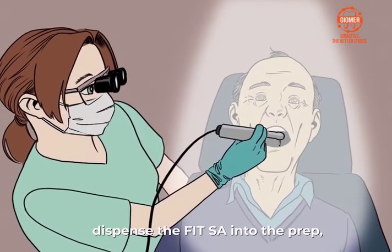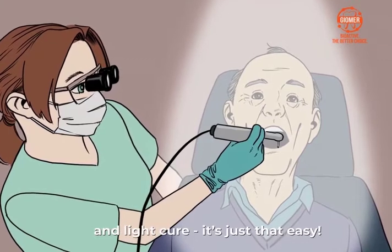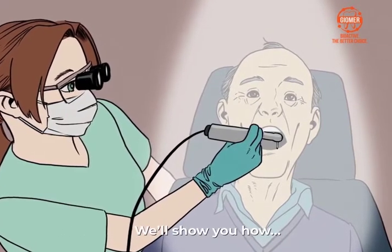Simply prepare the tooth, dispense the FitSA into the prep, and light cure. It's just that easy. We'll show you how.